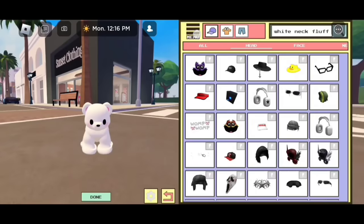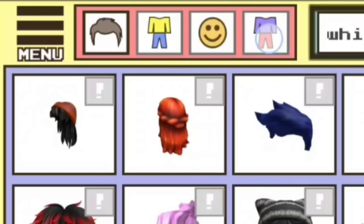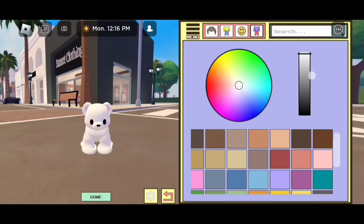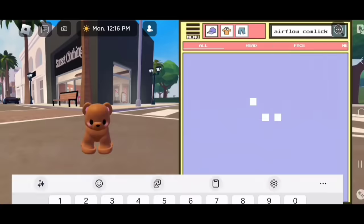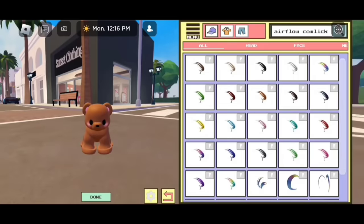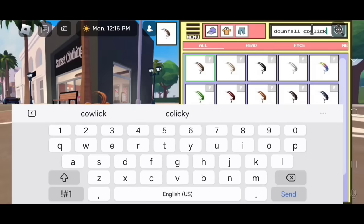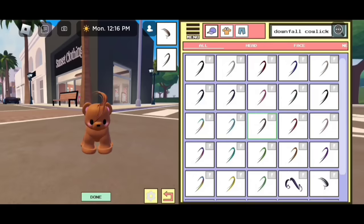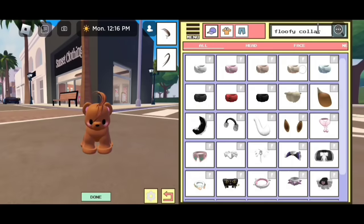Now let's move on to the next dog. Go to menu, then body, and click on the purple shirt with the red pants. Let's change the skin tone — we are going to select this skin tone. There are two browns so don't get confused, select this one. Search up "airflow cow lit" and it's going to be the first one. Then search up "downfall cow lit," send it once you're done, and we are going to select the brown one. Let's search up "floofy collar" — you guys could select a color, I'm going to do pink.